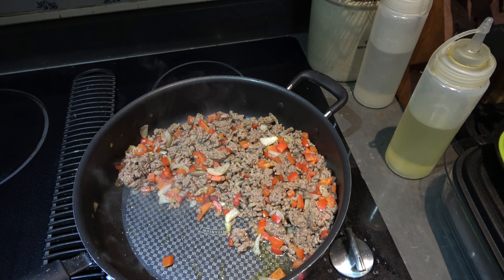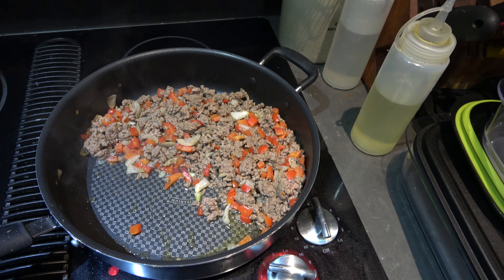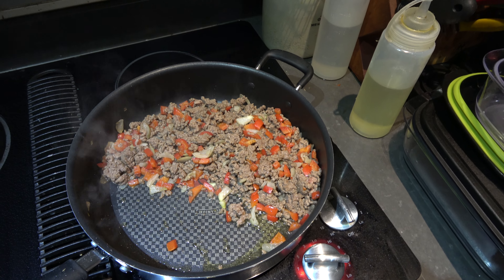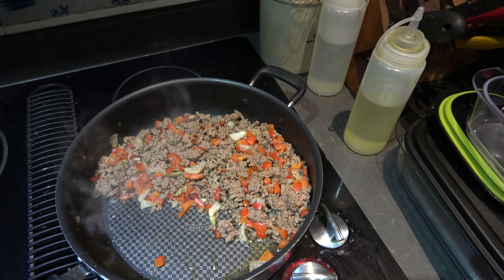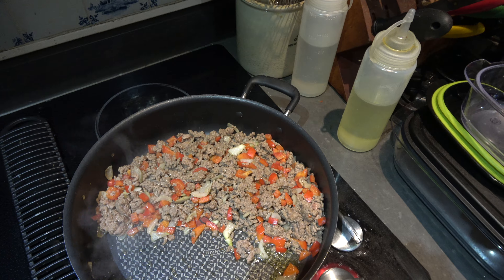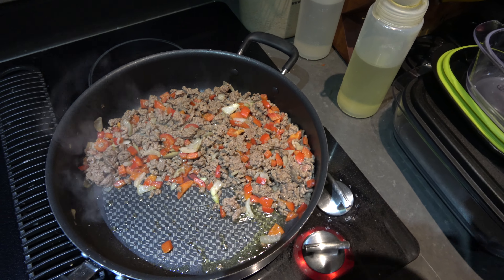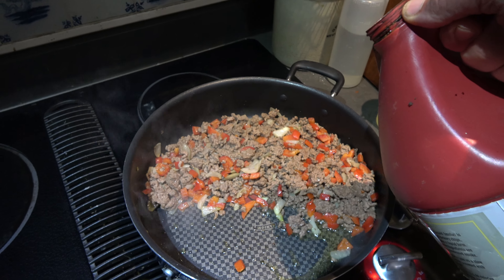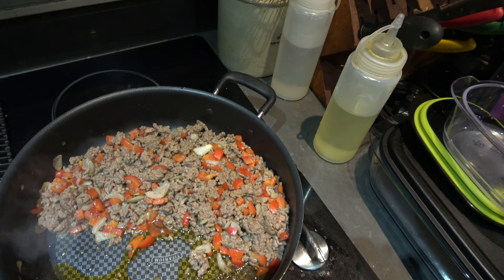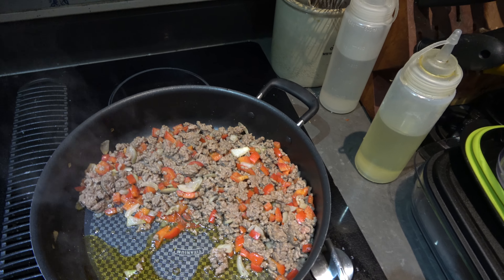We got a pound of ground beef in here, some red peppers and sweet onion. Some salt, some garlic powder — that's pretty much it. We're going to brown this all up, get it browned, and hopefully get the onions and peppers cooked up nice so they aren't too crunchy. Then we'll go to the next step.